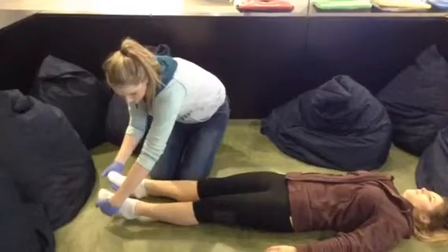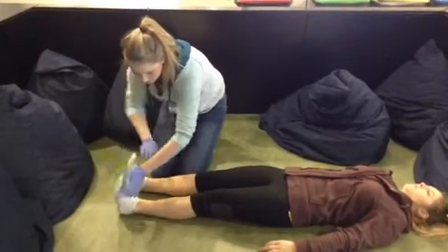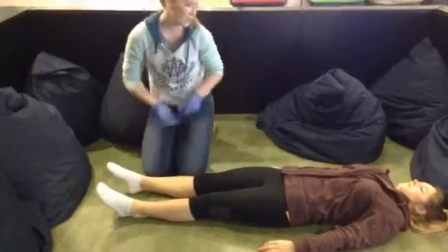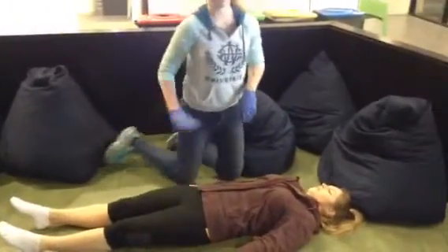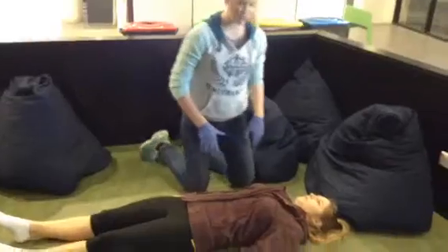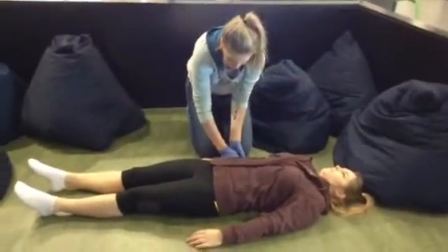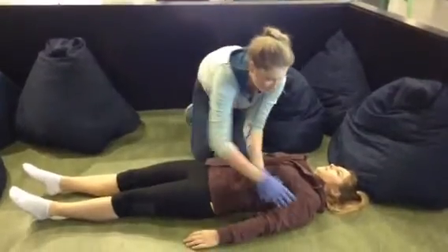Can you please push down on your feet? And push up. Can you wriggle your toes for me? Thank you. Following checking the legs, we need to then check the other extremities. This includes arms, so we'll palpate the entire length of the arms, looking for any broken bones or other abnormalities.